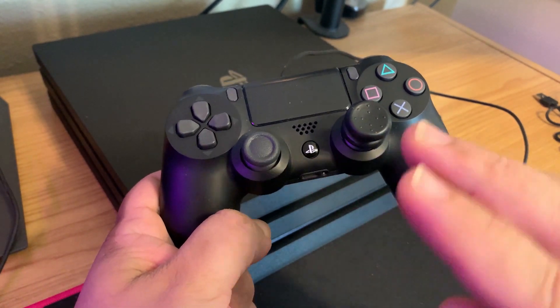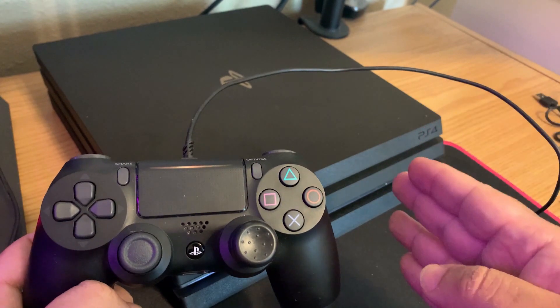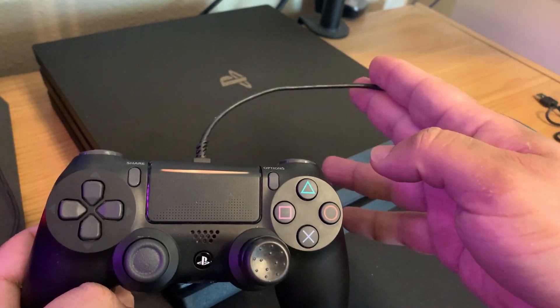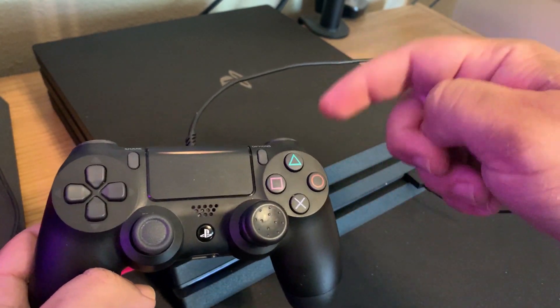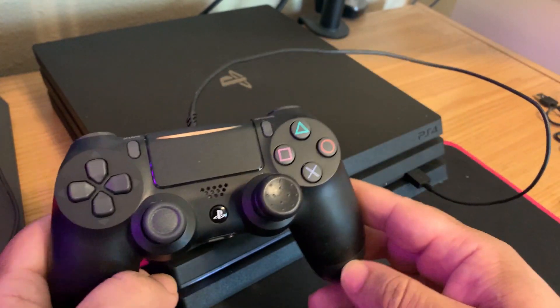If you press the PS button and nothing happens, you're going to have to find another USB cable that is compatible with the PS4. It needs to support both charge and data. You can look around your house and see if you find one. If you can't find one that works, I'll leave a link in the description below to a compatible USB cable that works.